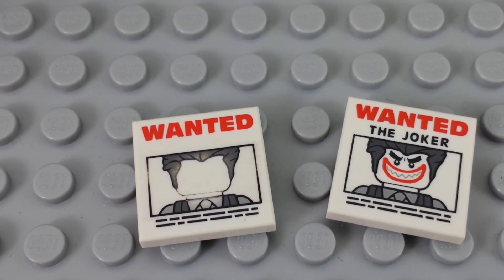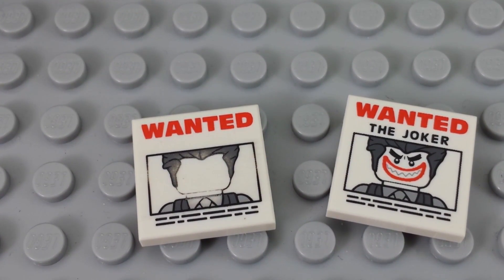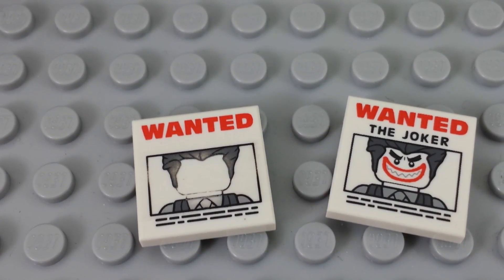This is what today's video is going to be about — making the one on the left from the one on the right. I hope you enjoy it.